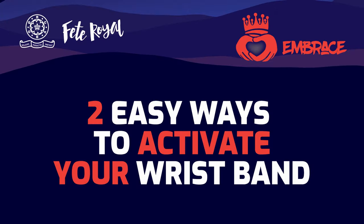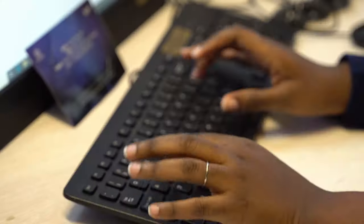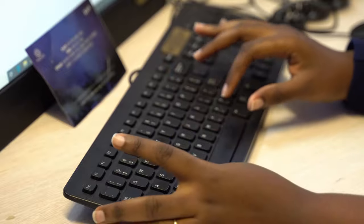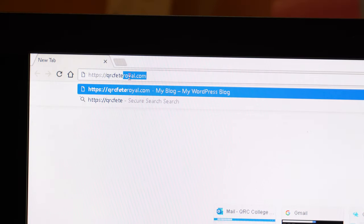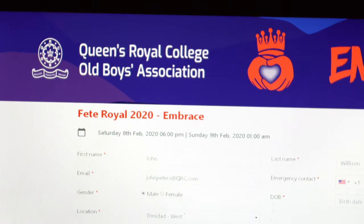Here are two easy ways to activate your FETRoyal 2020 RFID wristband. Visit QRCFETRoyal on Facebook and click the link under the cover photo that says 'Sign Up.' Or, visit QRCFETRoyal.com and click the button that says 'Activate Your Wristbands.'